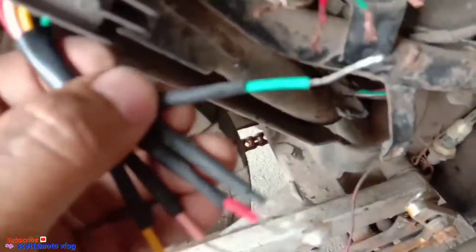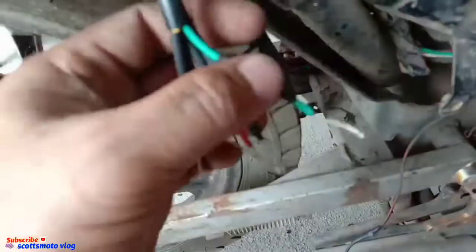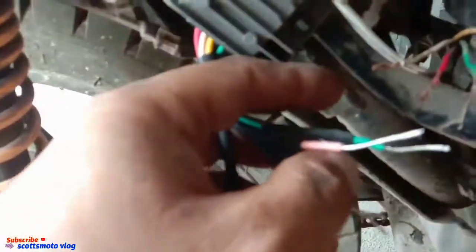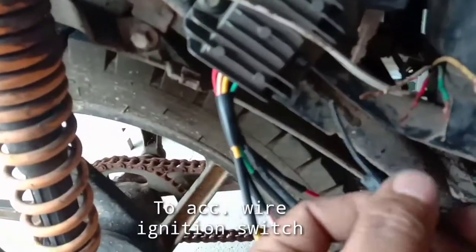This green wire goes to the battery. Then this red wire goes to the red. Okay. Then this pink wire goes to the white — that's the AC connection to the stator. Sometimes it's two yellows, guys. Then this yellow goes to the yellow — that's for the stator. Even if they're swapped, it's fine — no problem. Then the black wire goes to the ACC wire.